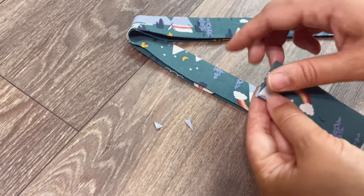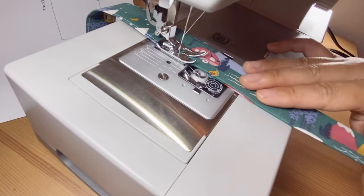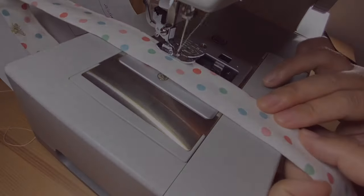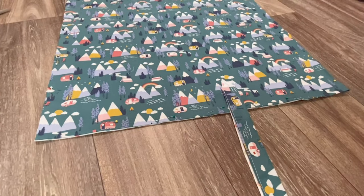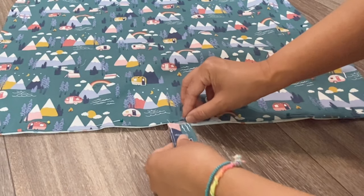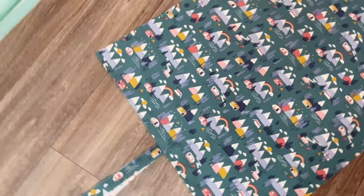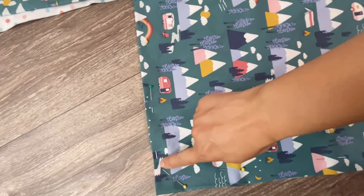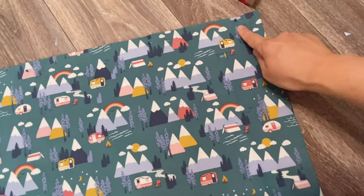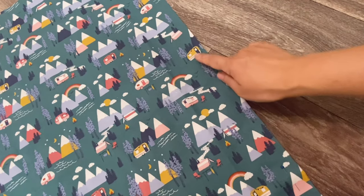Now let's sew the ribbons along the line all the way down. The ribbons will go on the bottom of the pet bed. Find the middle by folding in half, then put it between the fabric and pin it. Now it's time to sew the edges of the bed — you will sew three sides only. Leave one side, the wider side, open for the stuffing. Don't sew this part; it has to stay open.